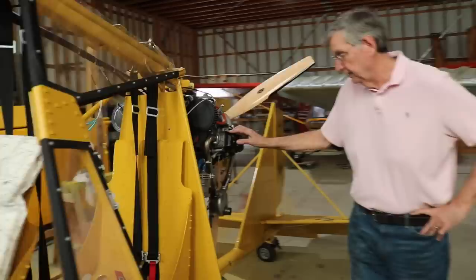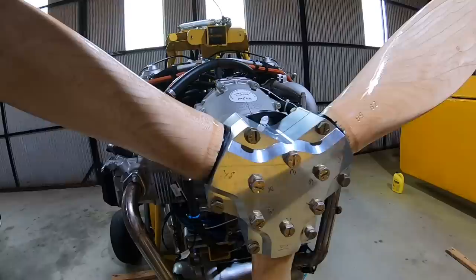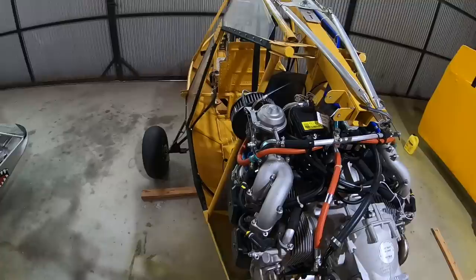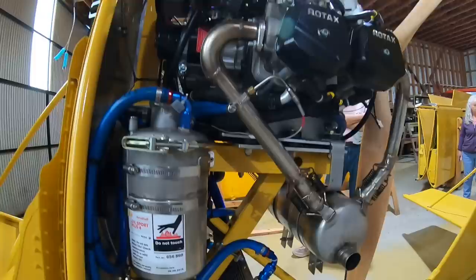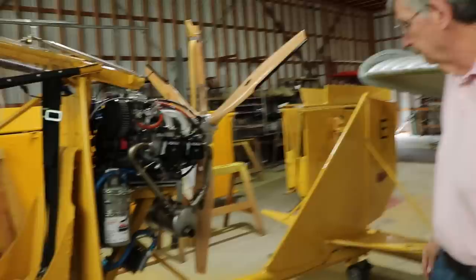This has a 912 UL 80-horsepower upright installation with a GSC prop. The three-bladed prop has been very effective. Being an old pilot, I prefer wood propellers because they do not create any vibration issues on the engine — the wooden propeller acts like a damper. This is the E-Drive and we have found it to be the most effective for this airplane.